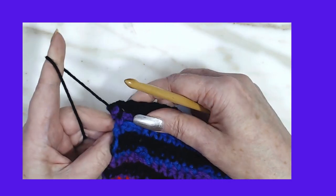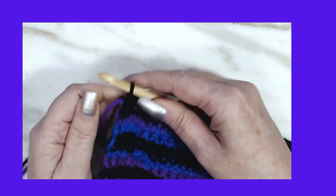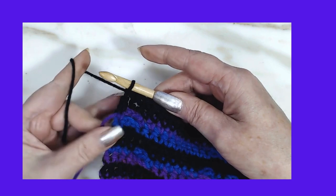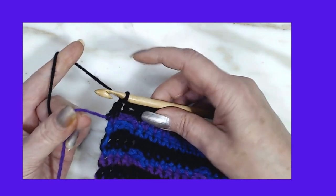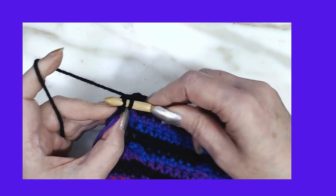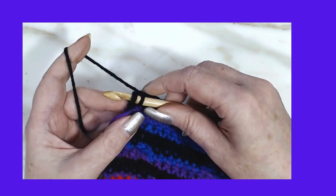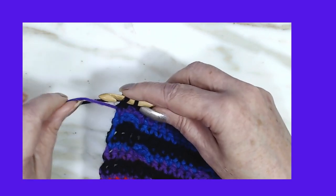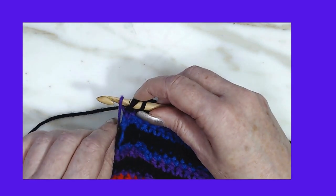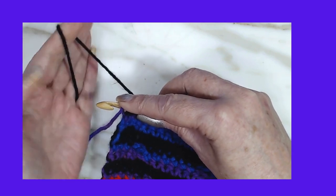I'll do that for you one more time. Let me go ahead and pull this last stitch out. I want to start working the next row in this purple color, so I'm going to go into the stitch — make sure you get two legs. I'm going to bring the one I'm going to start working with over the top of the hook and put your finger on it.